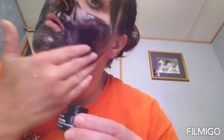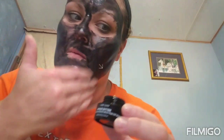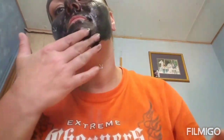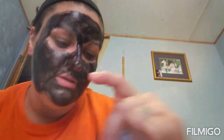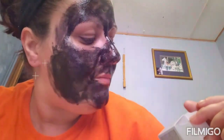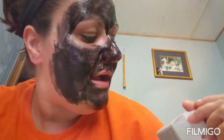Can you guys see the glitter in it? It's got a glittery look to it. Okay, let me read the instructions: cleanse face, remove excess water, apply a generous even layer to the T-zone avoiding eyebrows and hairline. After 20 minutes, or once the mask is dry, gently peel.